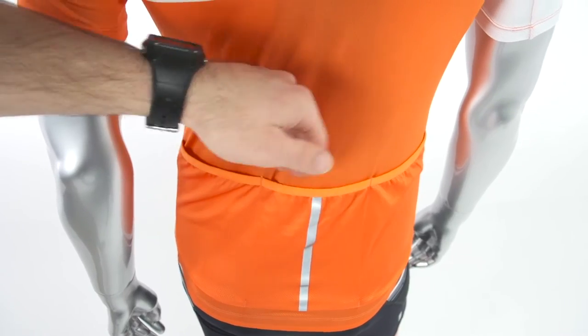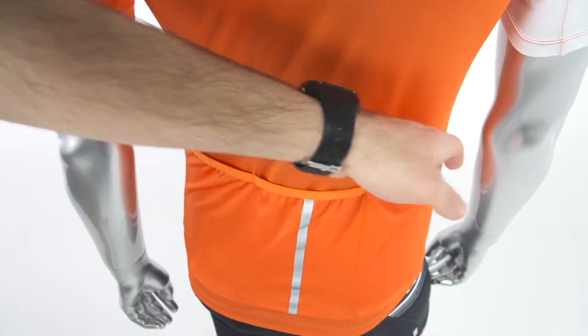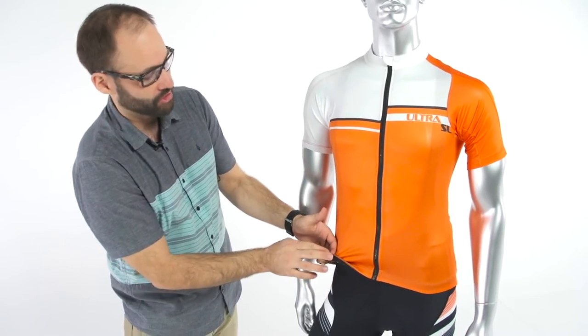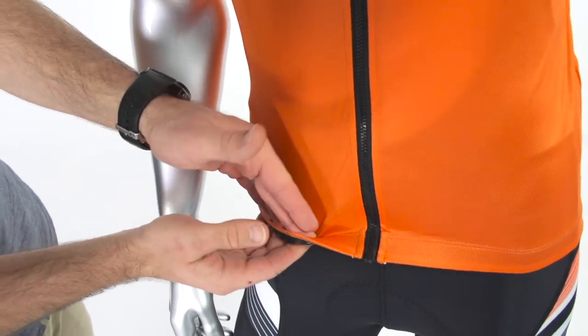The jersey also has our standard three back pockets where you can store your essentials. It also has a silicone gripper around the waist that's going to keep the jersey in place when you're rolled forward into the riding position.